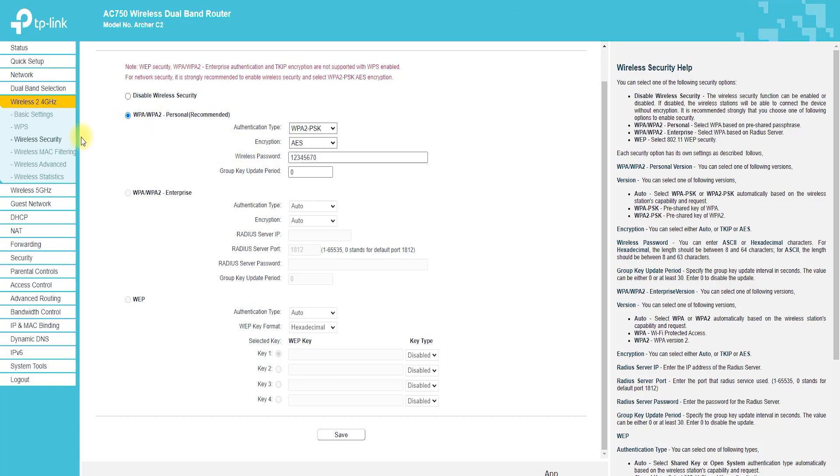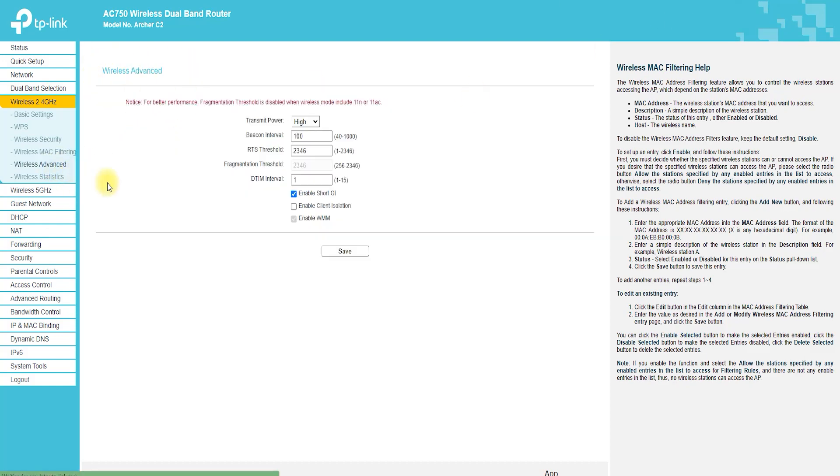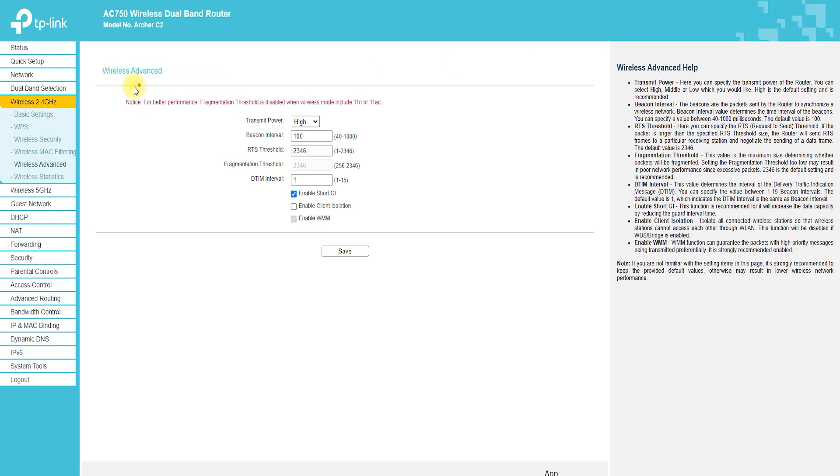Easy to set up and use: the Archer C2 Router has a user-friendly web-based interface that makes it easy to set up and manage your network. You can easily change the settings and monitor your network performance, as well as upgrade the firmware.